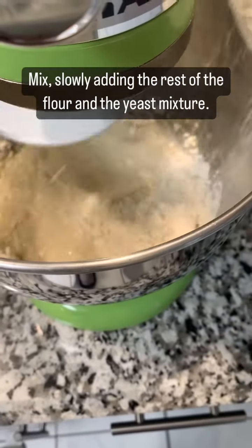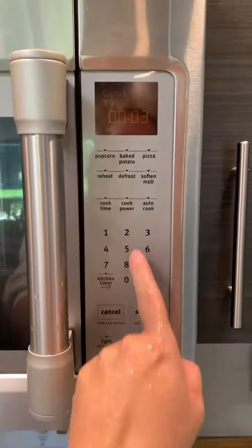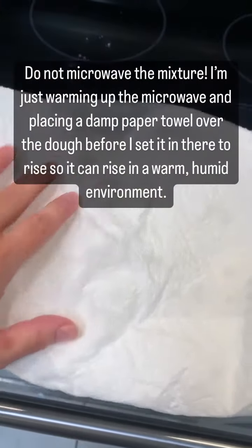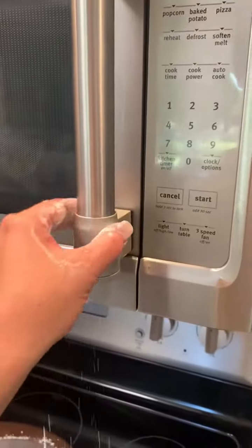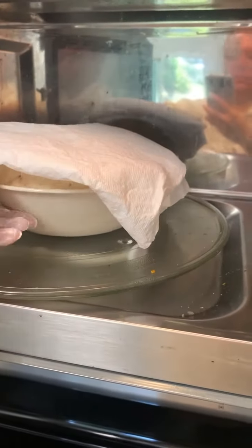These are the steps that it takes to do it, and it doesn't really take very long as long as you're home to let the dough rise and then come back and do the next steps with it. It's really good — it goes great with butter, or you can get fancy and put some oil and herbs together and dip it in that. It's just a really good bread.